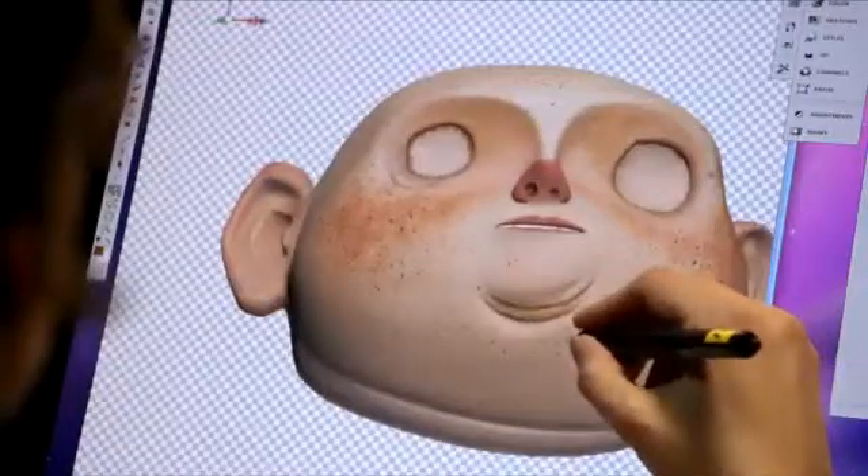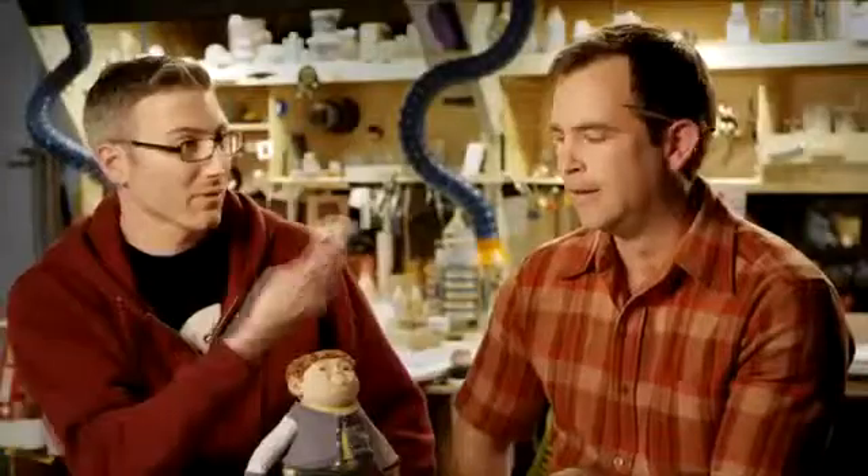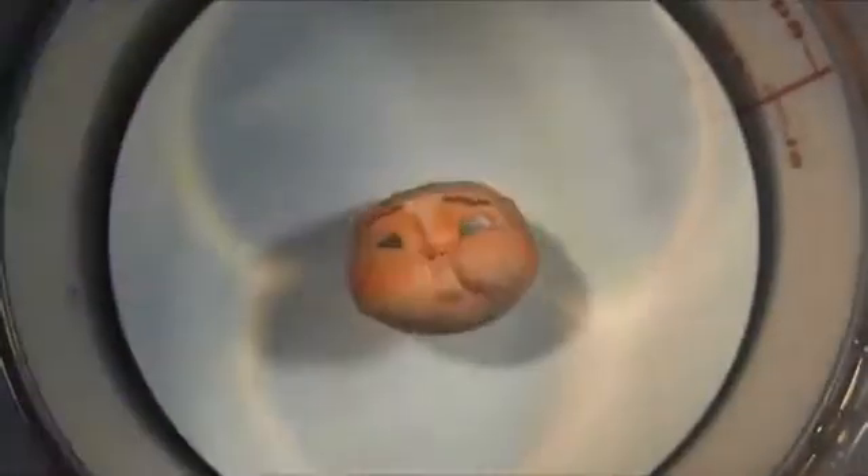These faces are done with a powder printer. It just lays down a very thin layer of powder until eventually you have a three-dimensional object, something like this. And you take that face and you dip it into a super glue.